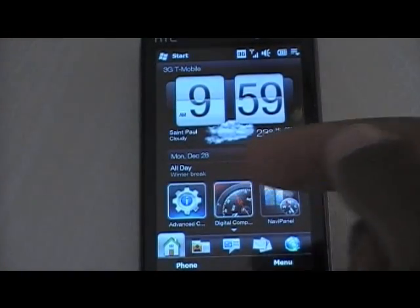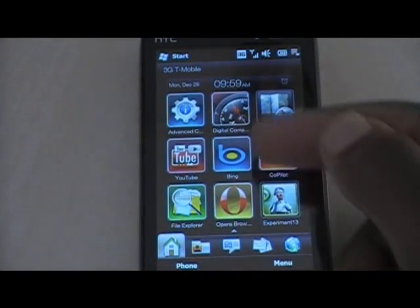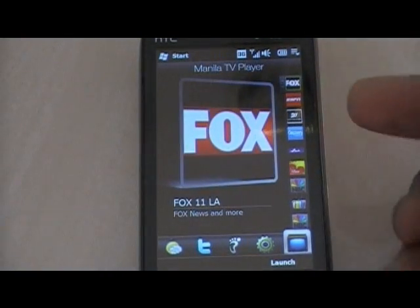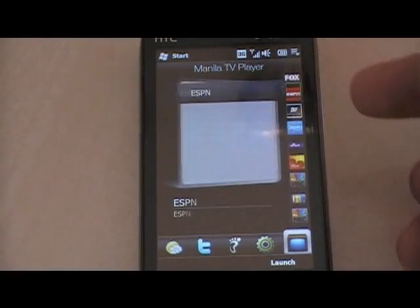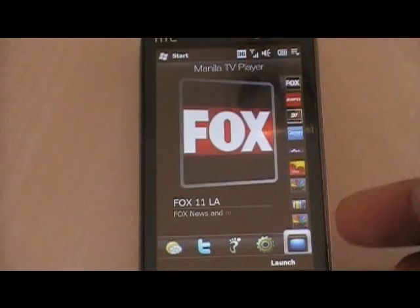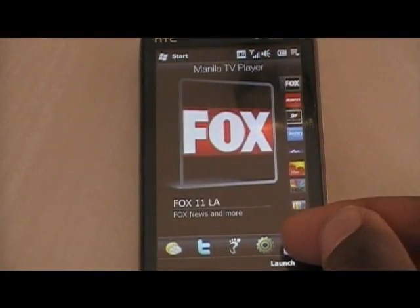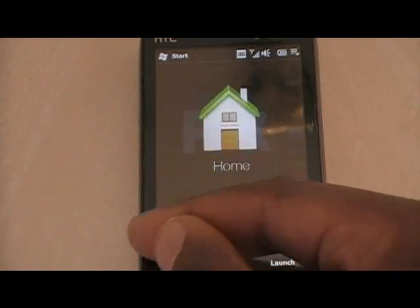As you can see it does the usual Sense UI, nice smooth looking — though apparently not too smooth. This is the Manila TV channel station here, so you can watch TV stations right on your phone. And like the Imagio, it's not as smooth. So the usual Twitter, documents, and everything.